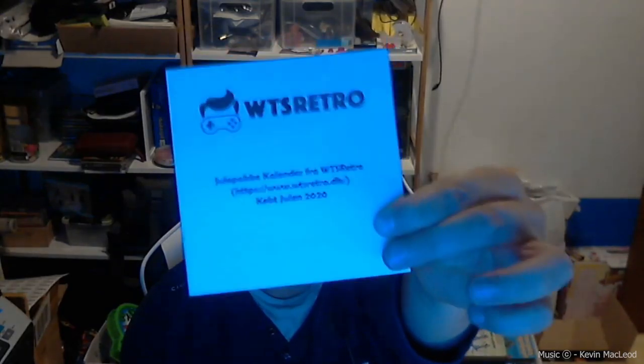Hi and welcome to my YouTube channel. Today I'm going to open the 8th of December for my Christmas calendar package, which I bought from Want to Sell Retro — the link is right here. I made these labels, and I'm going to show you later what I'm going to use them for.